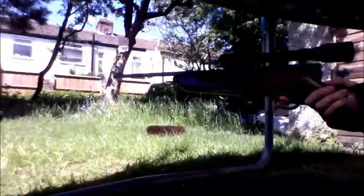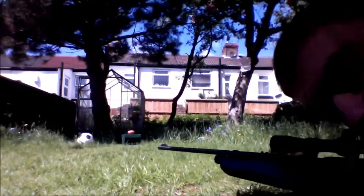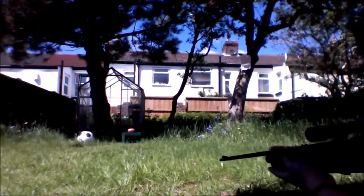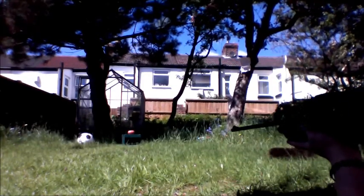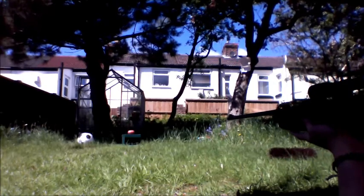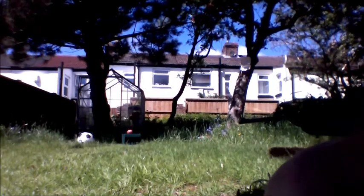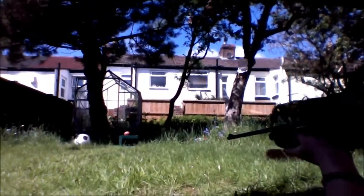I'm just going to go for the potato first off. I'll shoot eight shots. Taking some shots with the rifle on its own — I've got the telescopic on. Shot the potato, see if it's in the same hole — load up.